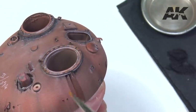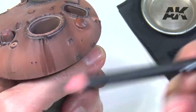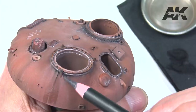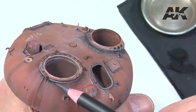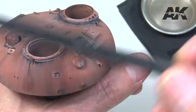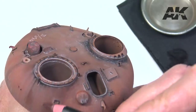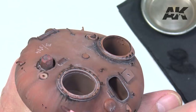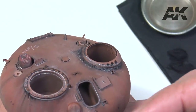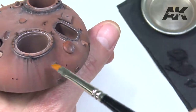We must try to obtain lines completely straight and perpendicular to the base of the tower. We combine black pencil with dark rain and brown to obtain chromatic richness. After softening with the wet brush, while we let it dry we continue with other effects.